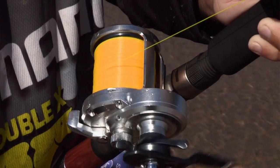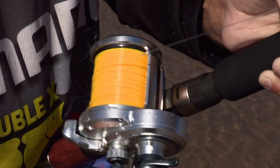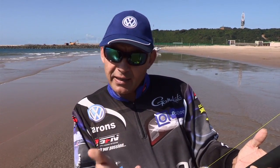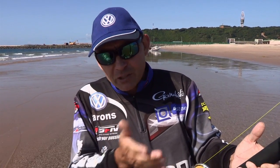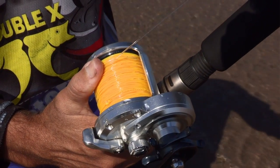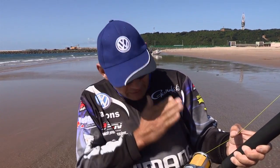My last step when it comes to casting is the leader knot. Every angler holds his spool differently when he casts — some anglers control the spool with their thumb on the line, and other anglers control the spool with their thumb on the side of the spool. I try to keep my thumb just on the left-hand side of my spool when I cast. The tip I want to give you is: keep your leader knot away from your thumb when you cast.